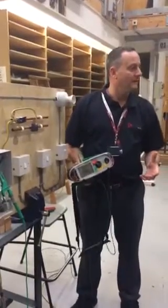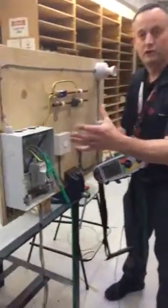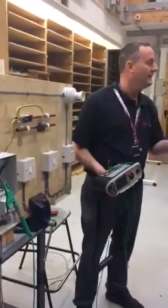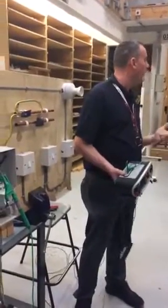I'm going to remeasure the resistance now of the protective bonding conductor — the conductor that goes from the consumer unit or the main earth terminal and goes off to feed the gas pipe, water pipe, and oil pipe.